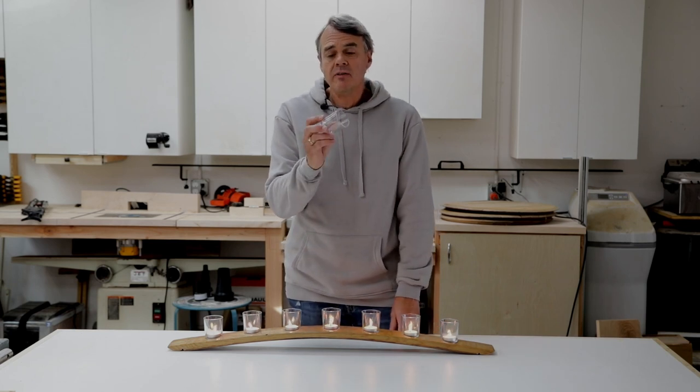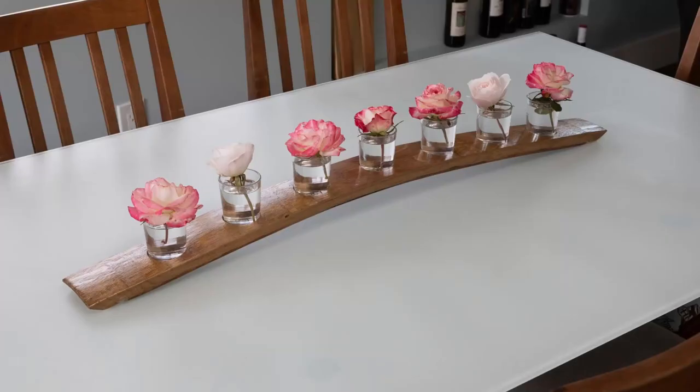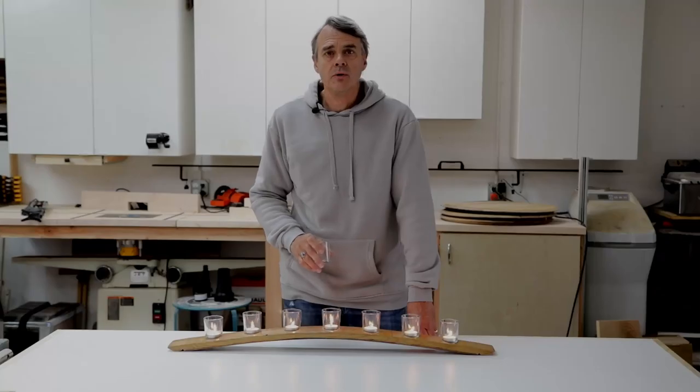You can easily find these online and they're not very expensive. They're not just useful for holding candles either. You can fill these with water, put little flowers in them, or decorate them any way you'd like to make a nice centerpiece for your table.